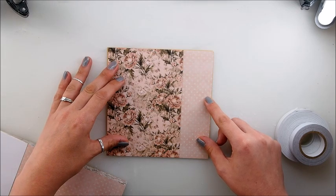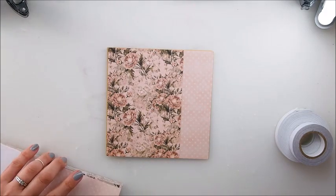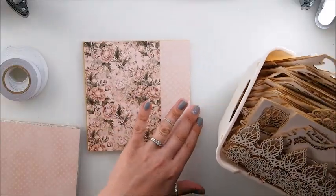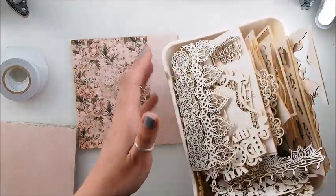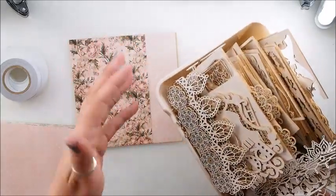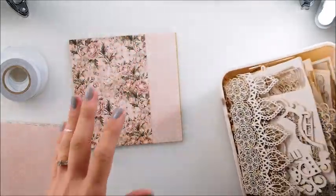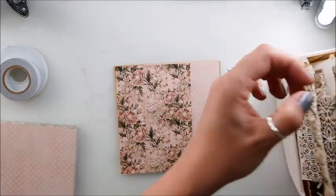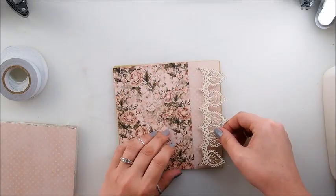Thick, thin - anyway. I will probably use it somehow like that. When I was cleaning my studio recently, I gathered so many started chipboards, never finished, in a box like that. And I have this urge to finish them, to really use them, to finally find a solution or find use for those.